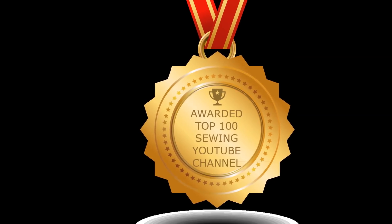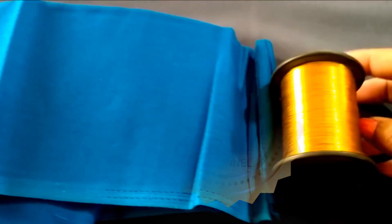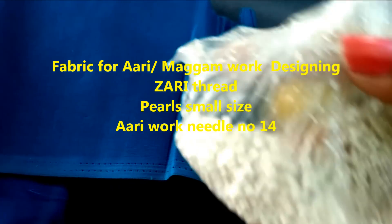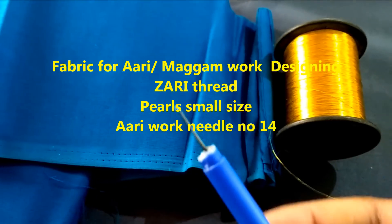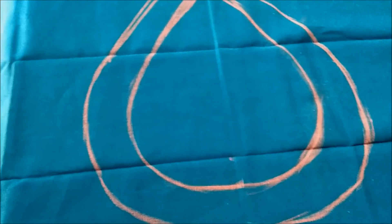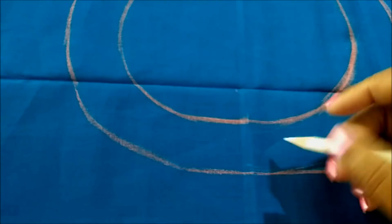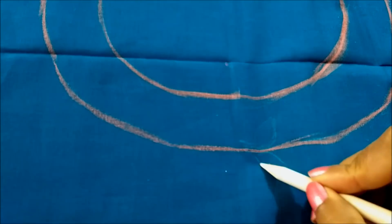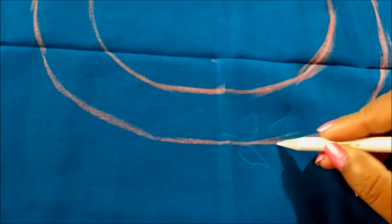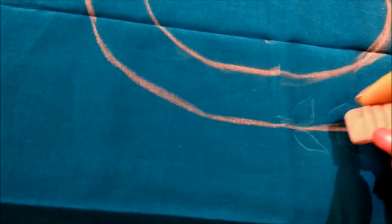I'd like to see all your wishes and kind blessings through the comments — do write to me. Let's start with our project: maggam work, or the re-embroidery back neck and back blouse designing. I've given the neck depth of 9 inches with the neck width of 3 inches. Mark the drop shape bottom line with a gap of 1 inch, and now draw the shape of the leaves. The pencil marking is not properly visible, so I'm using a marker.